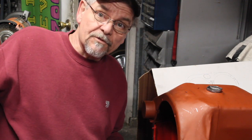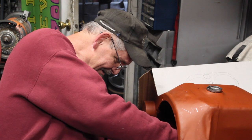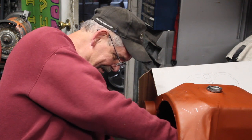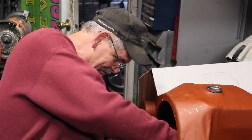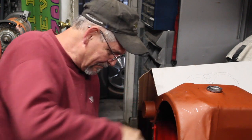Hey, welcome back to Flathead Ron's Garage. I'm just over here putting some safety wire on. My Leatherman needs some new teeth — oh, there we go.